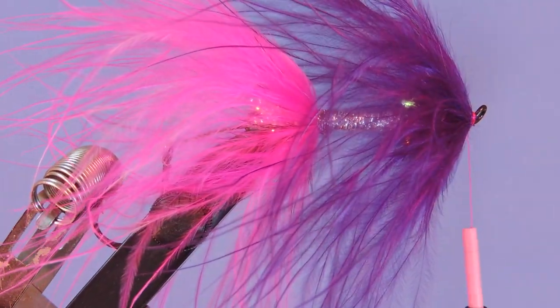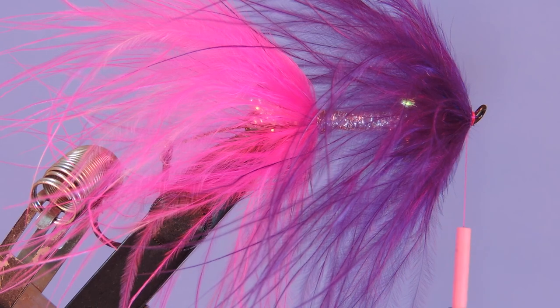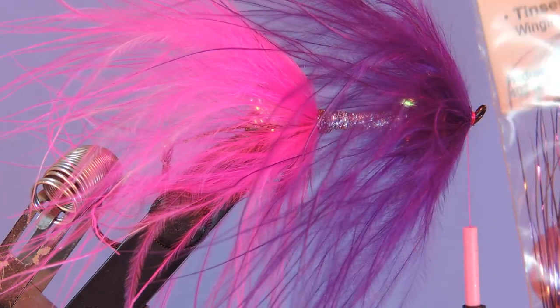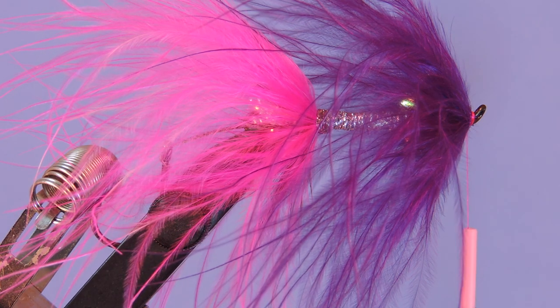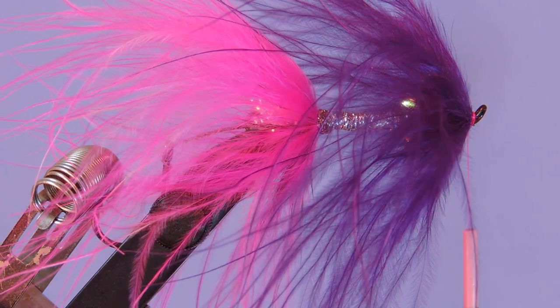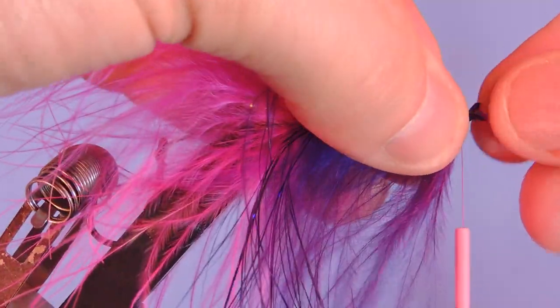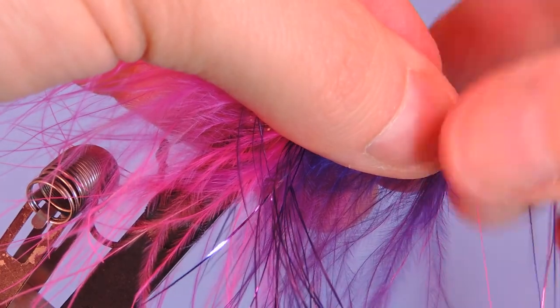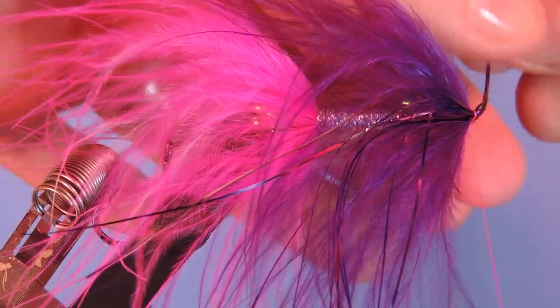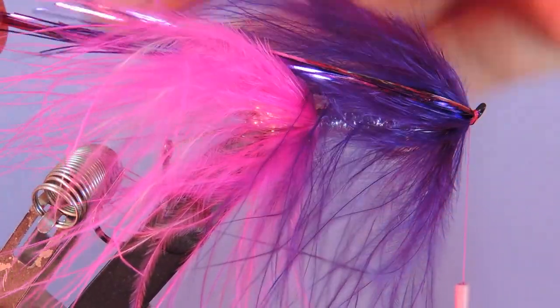You can stop there if you want, but we're going to add a little bit of accent on this pattern. I've got just a little bit of purple and silver Flashabou — we're going to tie a few strands in along the side, wrap them under the hook and over to the other side, measure them out, and trim off any excess.